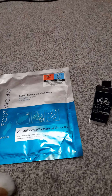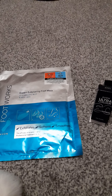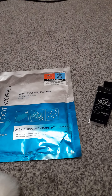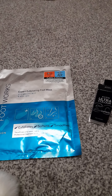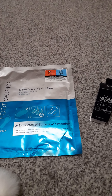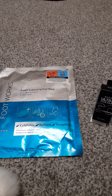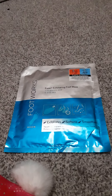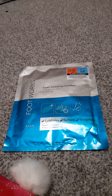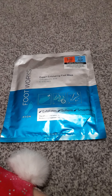Hi guys, welcome back to my channel. I know it's been three weeks since my last upload, but I have explained in the past the reasons why I'm sometimes late uploading and I apologize for that. The last couple of weeks haven't been so good, but anyway, let's not dwell on that. Today I've got a little Avon haul that I wanted to tell you about and I'm really excited to show you.